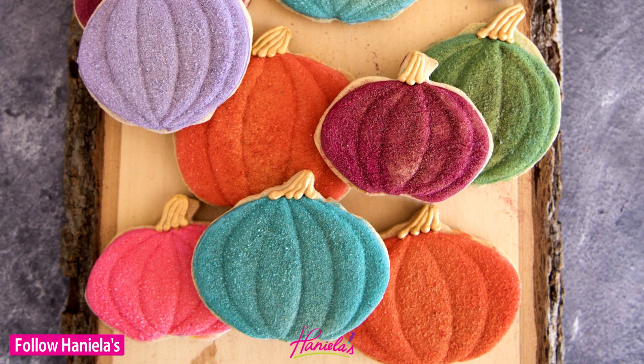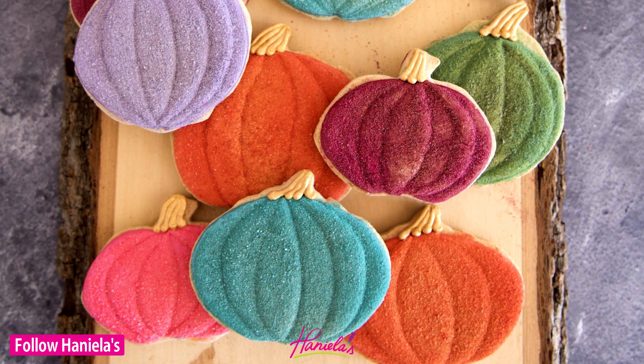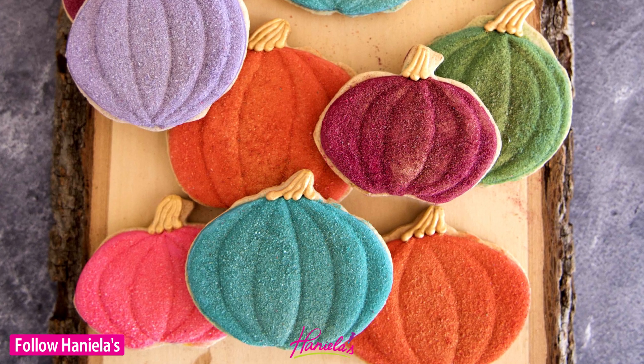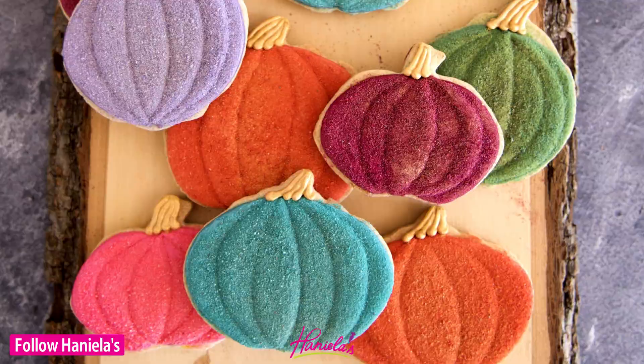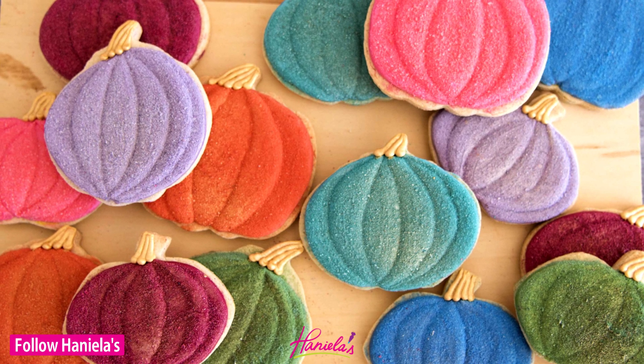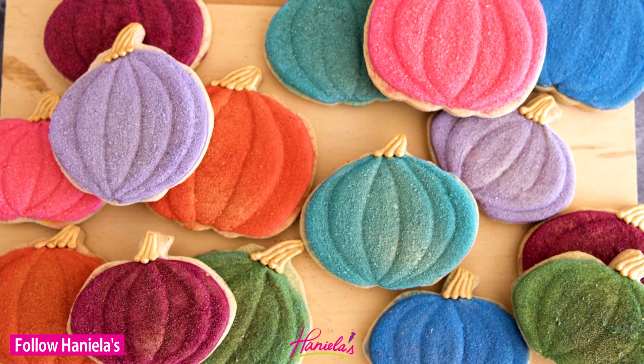Hi guys, it's Hany here and today I'm going to be sharing with you step by step how to make velvet pumpkin cookies. I love the look of velvet pumpkins as decorations and I wanted to recreate that look in a cookie form, and today I'm going to show you how I did it. Let's get started.